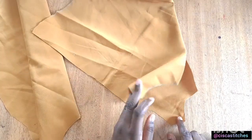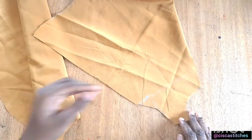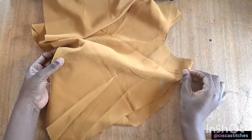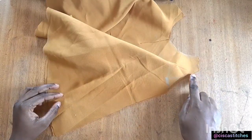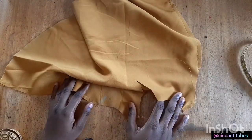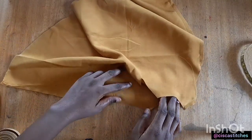Now we're going to do a little bit of joining. We'll start with the shoulders — place the fabric pieces with right sides together and sew the shoulder seam by a quarter inch, then sew the side seam by a quarter inch as well. After sewing the shoulder and side seams, this is what we have.